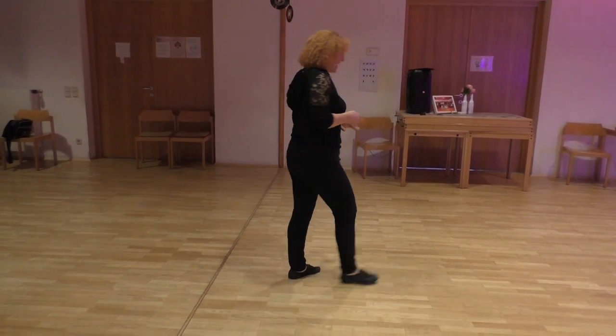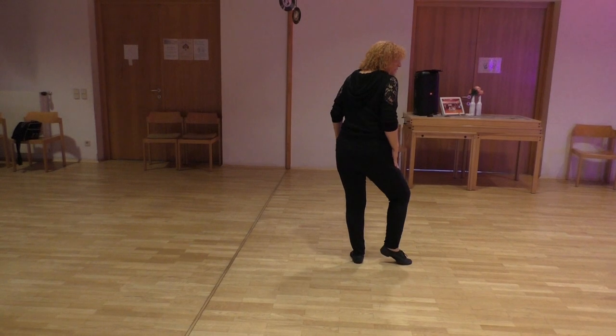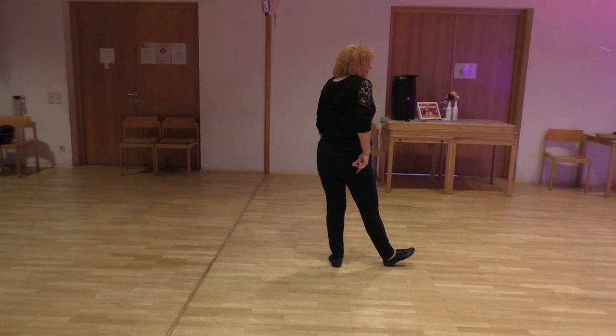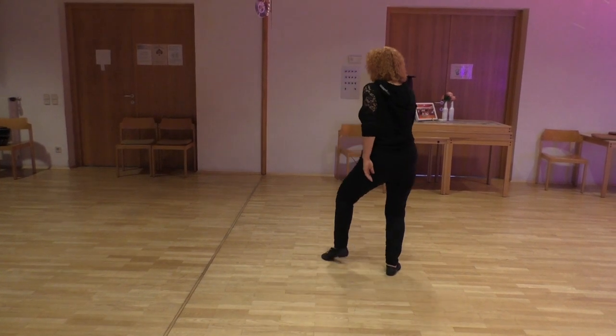Here comes the main dance, starting with heat taps to the side. 1, 2, 4 step. Step on the right, left.